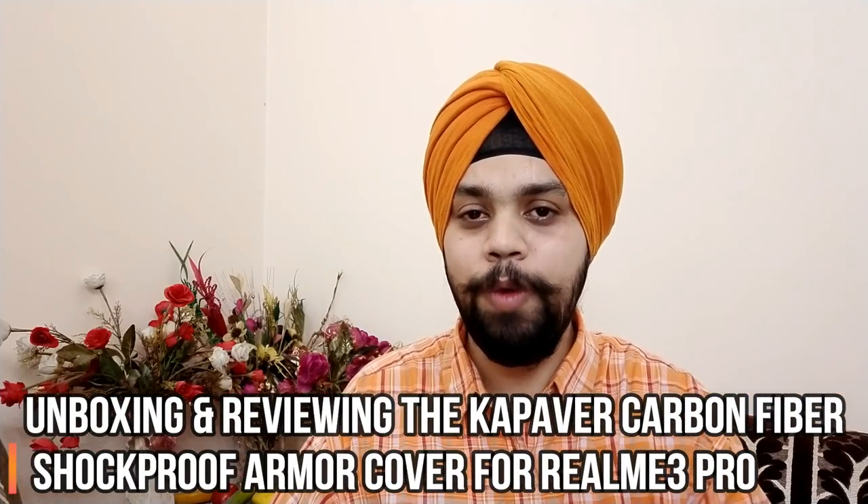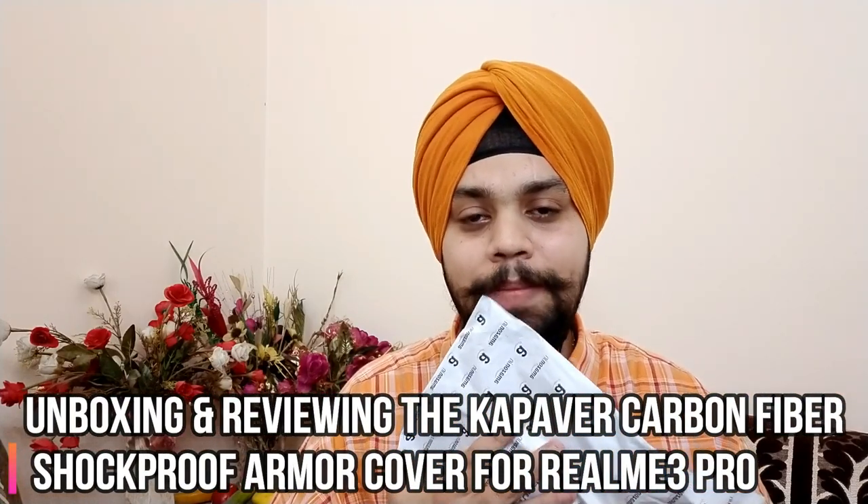Hi everyone, my name is Harjot and you are watching Ford Love of Gadgets. In this video, we will be reviewing the CapAway cover for the Realme 3 Pro, which the company says is a carbon fiber armor shockproof cover for the Realme 3 Pro.